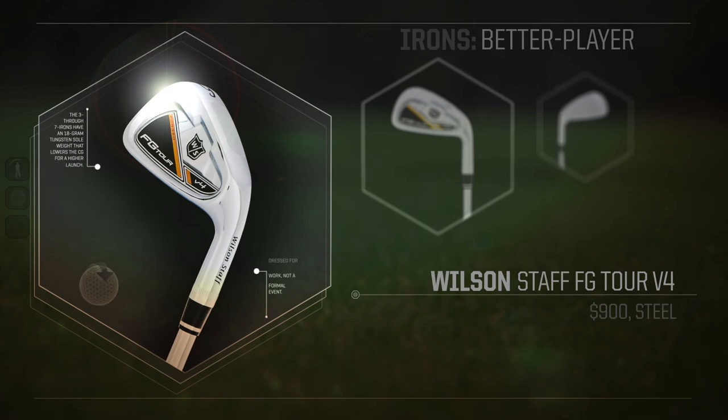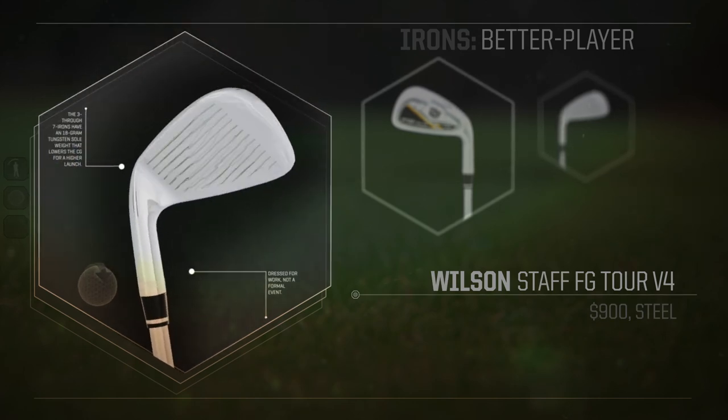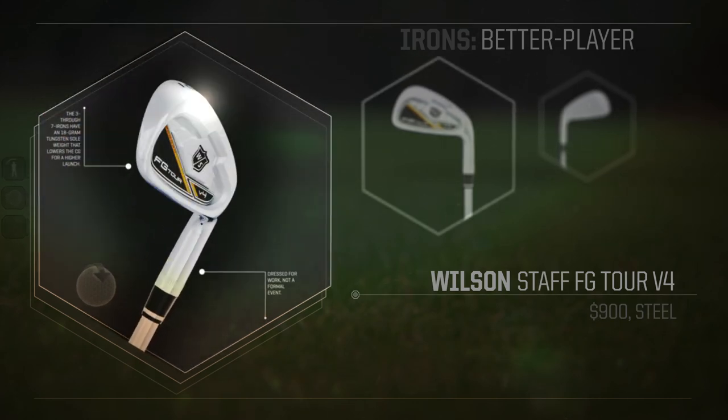Hi, I'm John Doberstein. I tested better player irons this week and one of my favorites of the week was the Wilson Staff FG Tour V4.